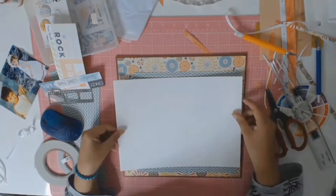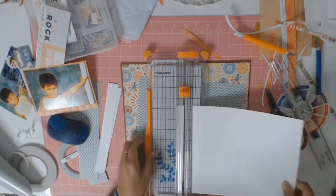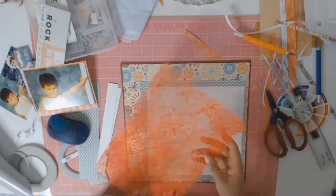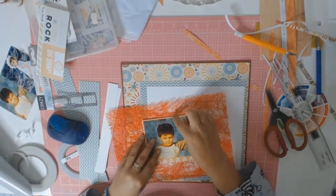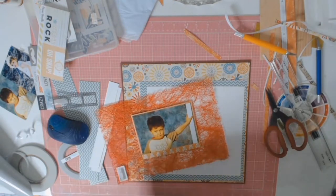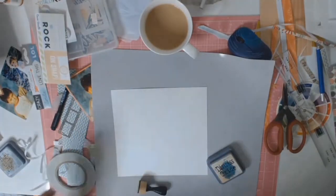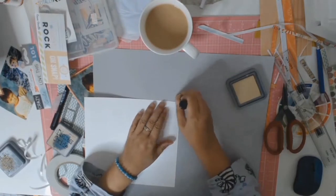At this stage I thought I needed another layer of paper between my photo and the chevron paper. I considered using a white piece of paper but it was just a little too bright. I went through my stash and found this strange-looking piece — I thought I could make a love heart out of it — but it was just too red and didn't look right. It did give me the inspiration to draw a love heart on some brown paper and cut it out.